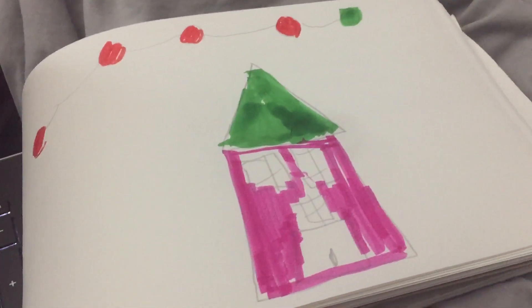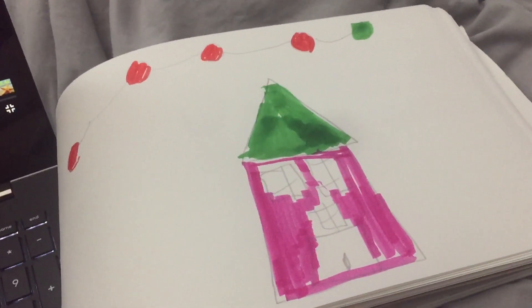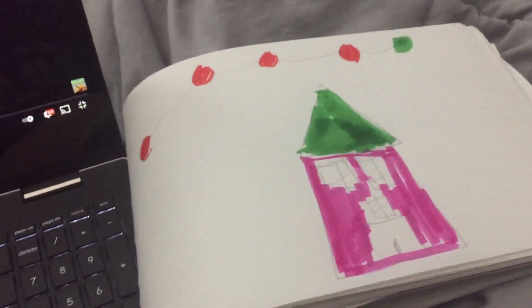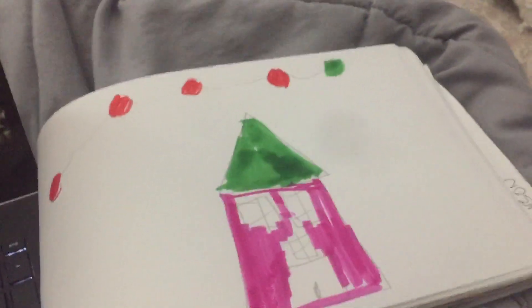Hey everybody, this is a Christmas picture that I made, and I'm going to do the background as much as I can, and then I'm going to put some music on in the back. So there it is.